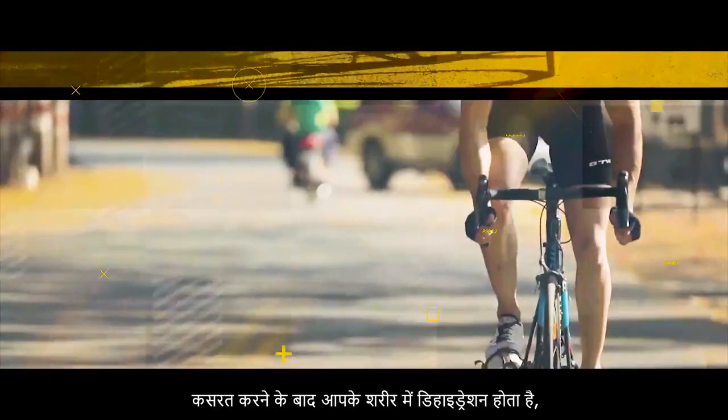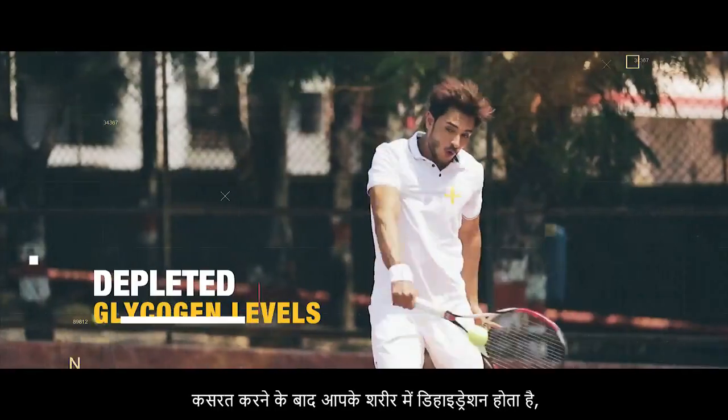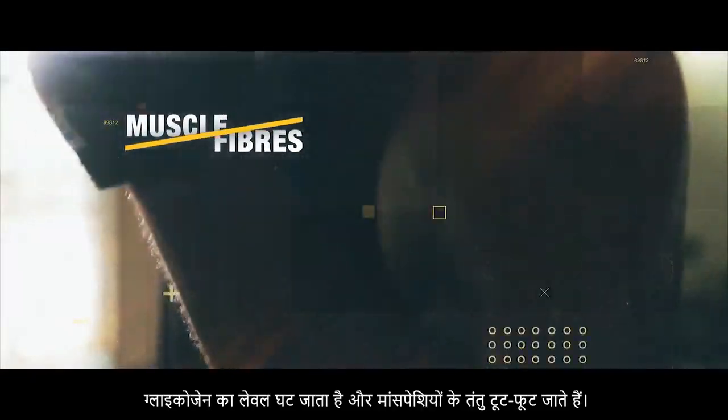Because after exercising, your body goes through dehydration, depleted glycogen levels and broken down muscle fibers.